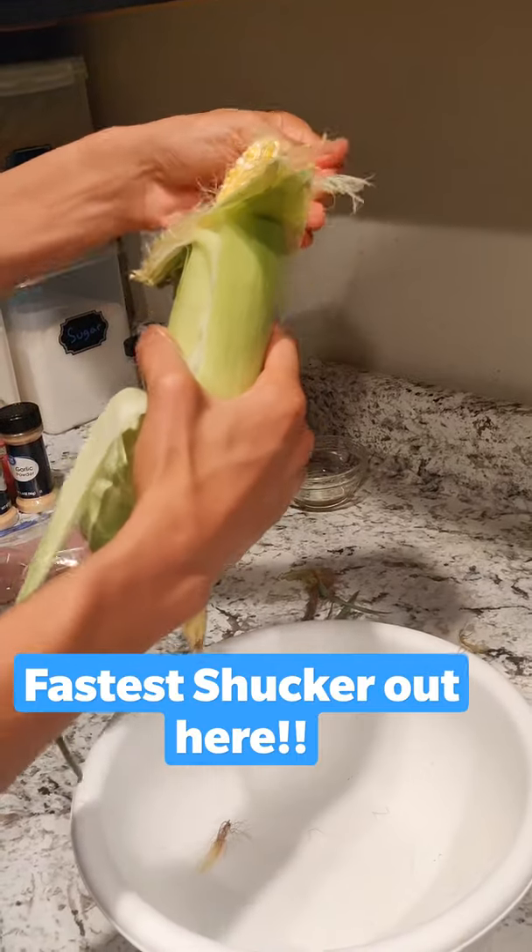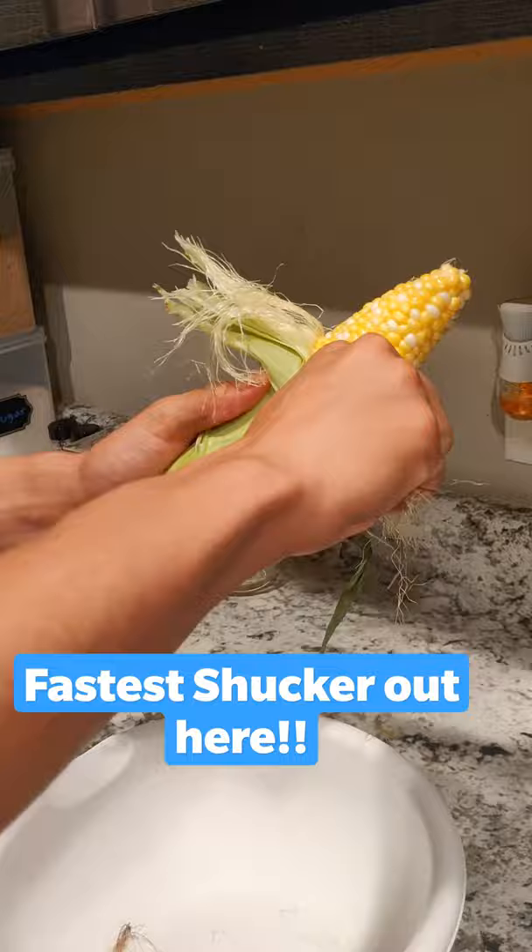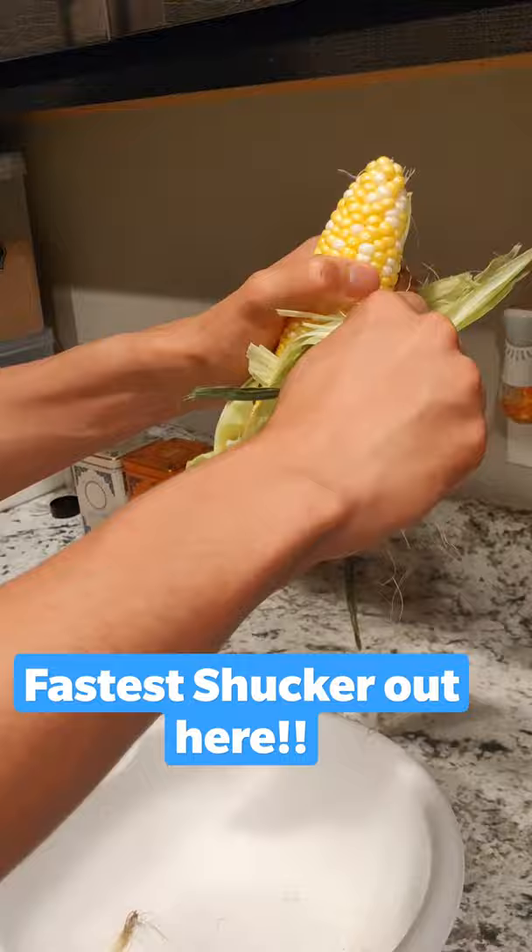Peel it back a little bit like a banana — peel it like a banana. Oh look how juicy that is, look at that! Like a banana, right? And this is what you do: get it like that and then you just rip it off. See it again, watch this — oh look at that, get it nice and clean.